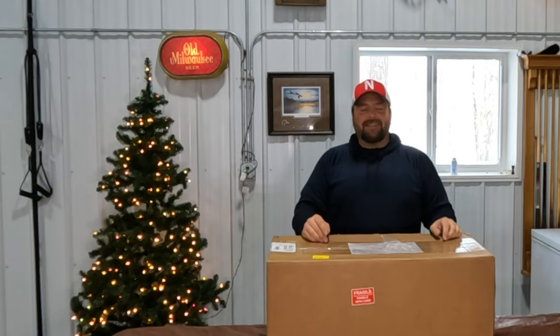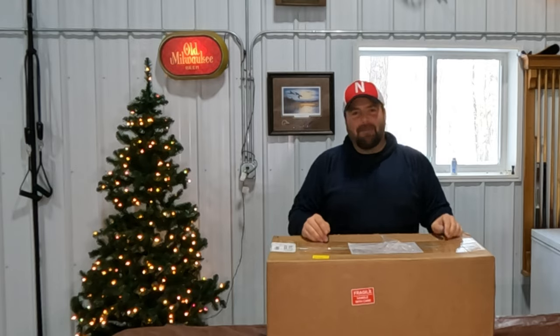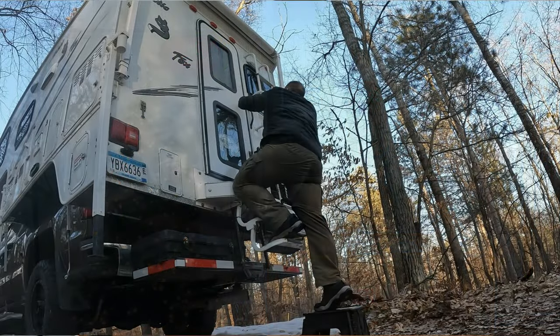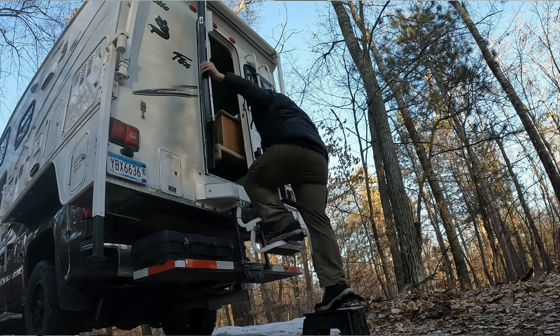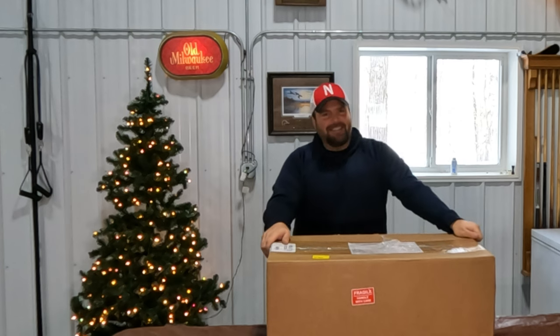Well, they watched a couple other videos and saw that getting into the back of my camper isn't always the easiest. They said, 'We have a much better way for you to do that.' So for Christmas they sent me out a set of these stone-glo steps. Let's check these out.